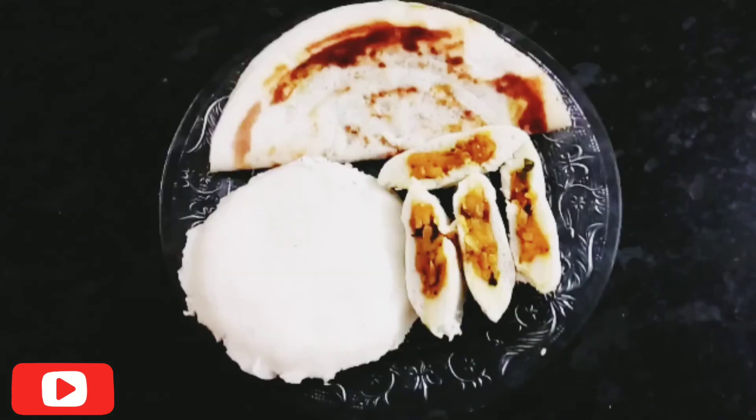Now we have the masala dough ready. Let's do the stuffed masala and masala dough. Please like, share, comment and subscribe to our channel. Thanks for watching!